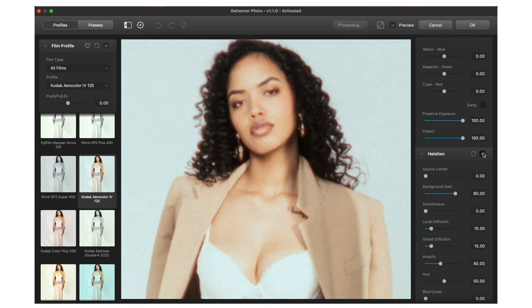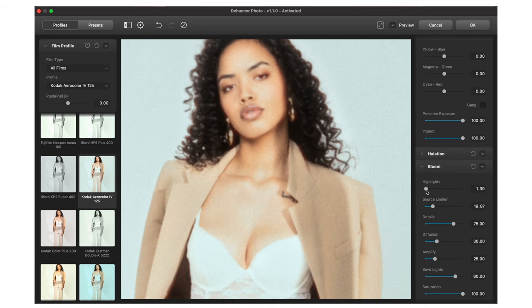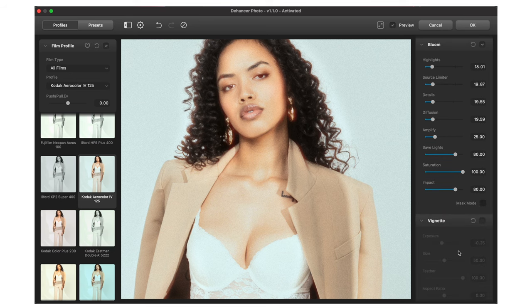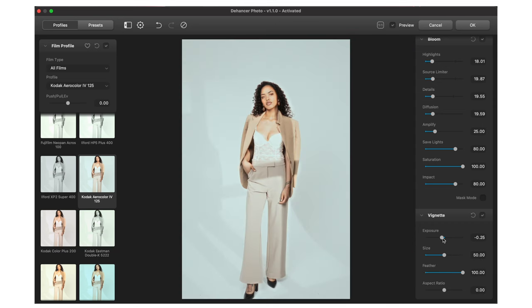Another cool feature I really like is halation. Halation is kind of the imperfections of film — it's those imperfections that make us gravitate to that look. It gives it this color burn, almost like you messed up the development process when actually developing the film. On top of halation, we have bloom — the highlights can bloom a little bit, like a Black Pro-Mist filter, which is also very filmic. I'm going to turn the bloom down considerably because I already had diffusion on my lens and I don't need double diffusion.